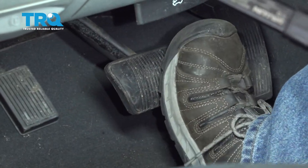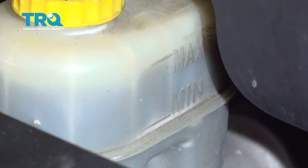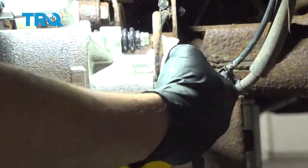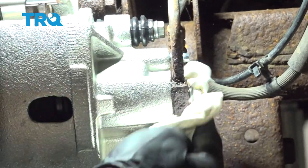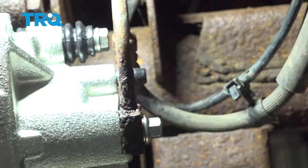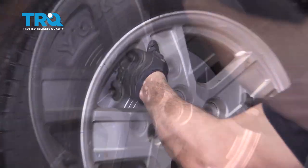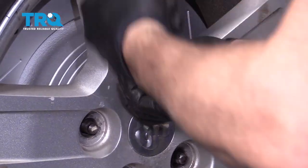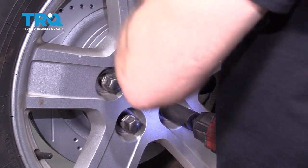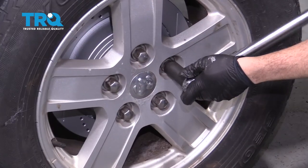Now we're going to proceed to the inside of the vehicle and pump up the brakes, making sure we get a good solid pedal. Then we're going to go underneath the hood and check our brake fluid to make sure the level is fine. Once you've checked the brakes, pedal, and fluid, come back, wipe everything down, and install the rubber boot on the bleeder. Put the wheel on, grab the lug nuts, get all five started by hand, snug them down, and torque the wheel to 135 foot-pounds.